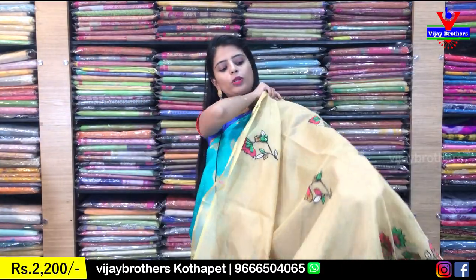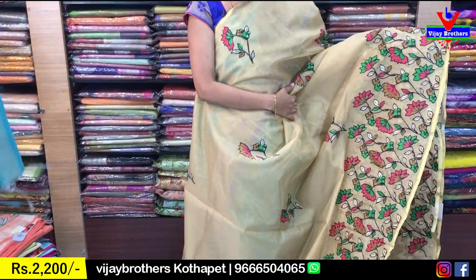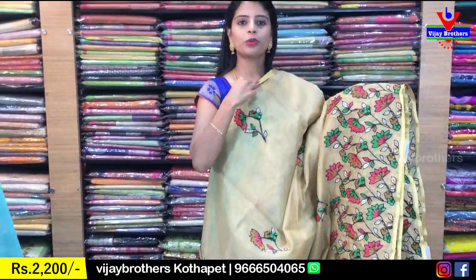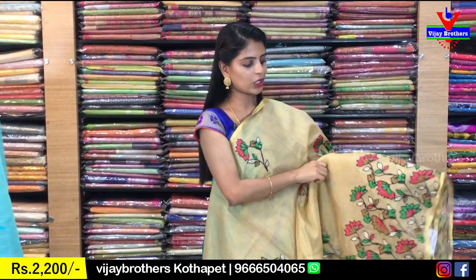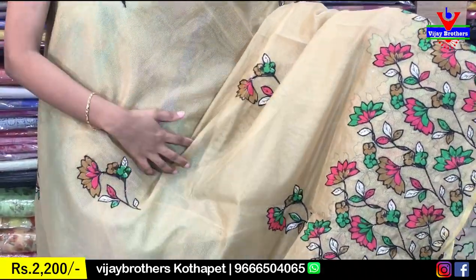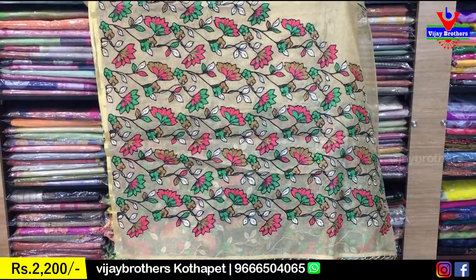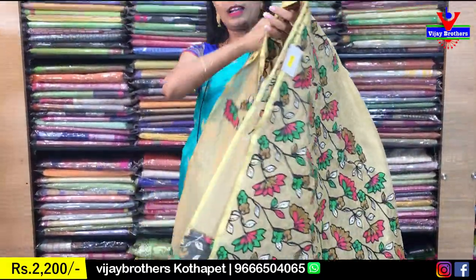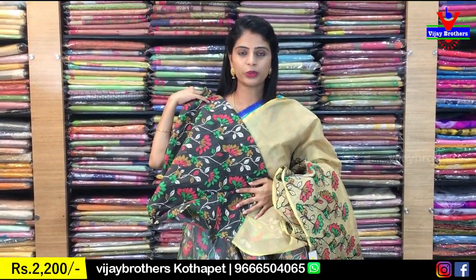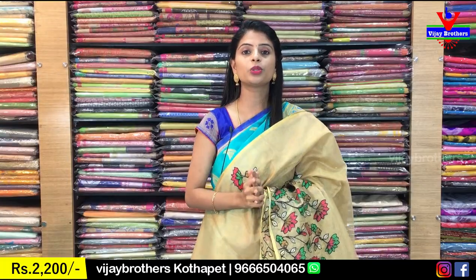This is a golden color — gold tissue kota. It's a lightweight gold tissue. It has a gold piping border with floral and creeper design. The design features silver coating with yellow color florals. The contrast is very neat. The same price is ₹2200.